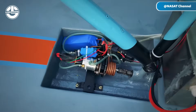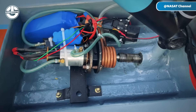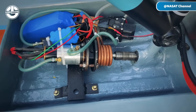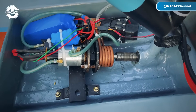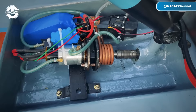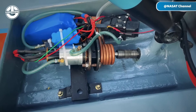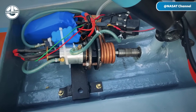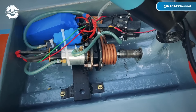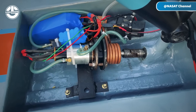Before launching the boat, it's crucial to ensure that every component functions correctly. This process includes verifying the operation of the motor, steering system, rudder, propeller, and all electrical connections. Conducting a thorough pre-launch inspection helps prevent potential issues on the water and ensures a safe and enjoyable boating experience.